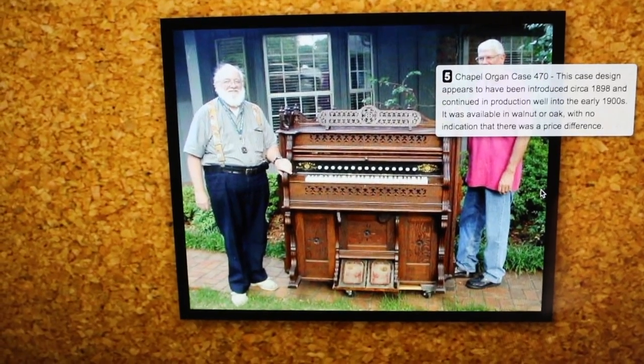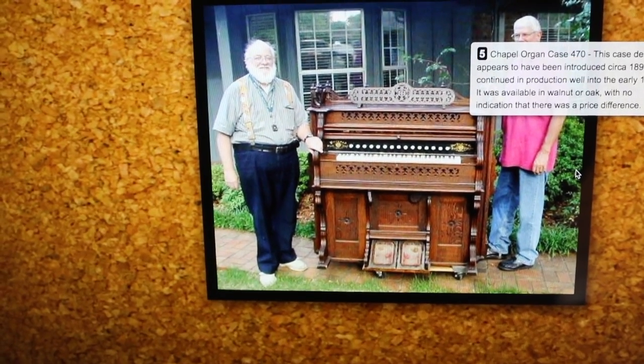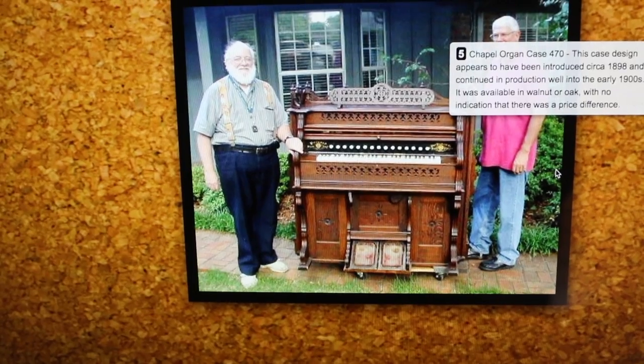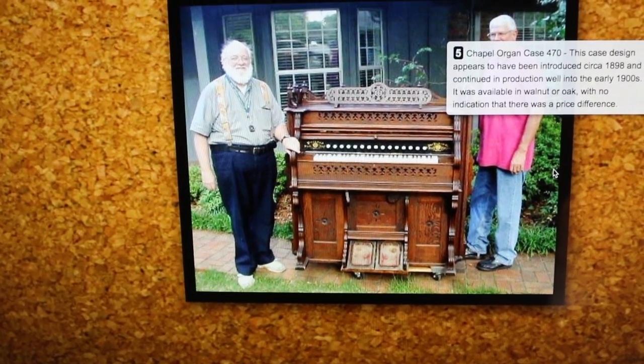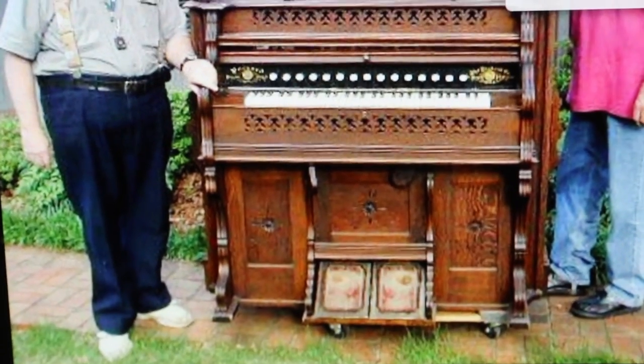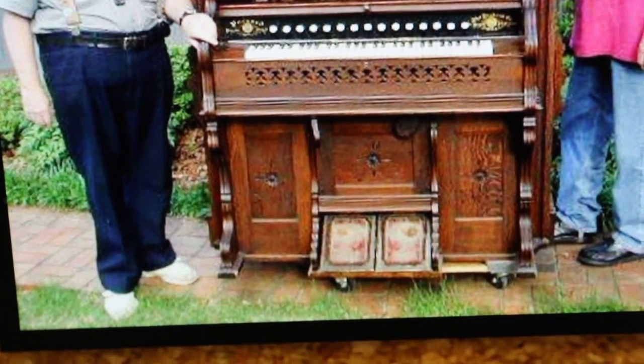This is on a website, PackardOregon.com. And this is the model — it looks like it's a Chapel organ, case number 470. And that appears to be what this organ is.